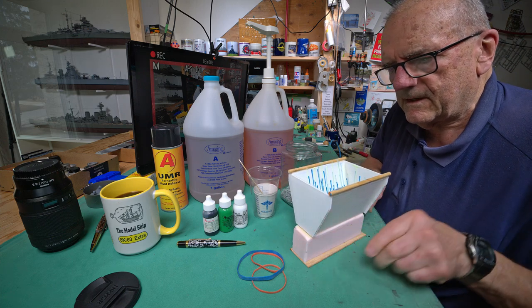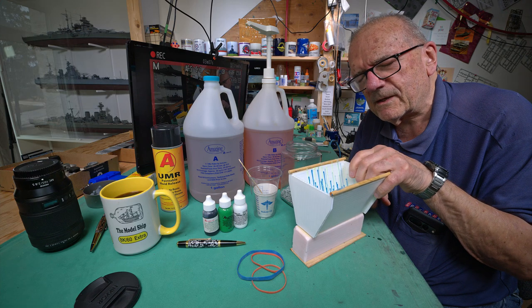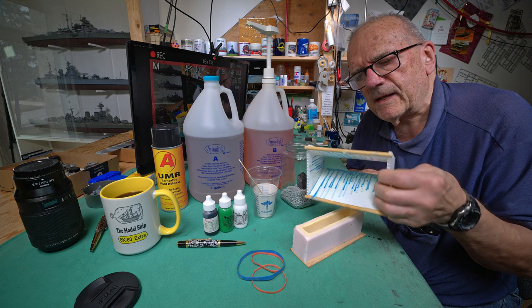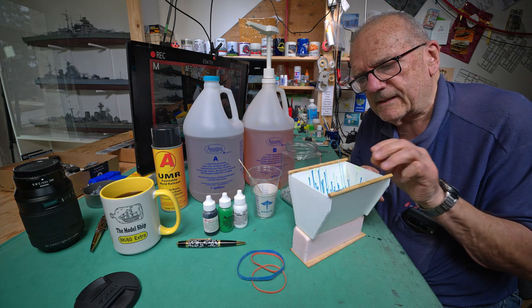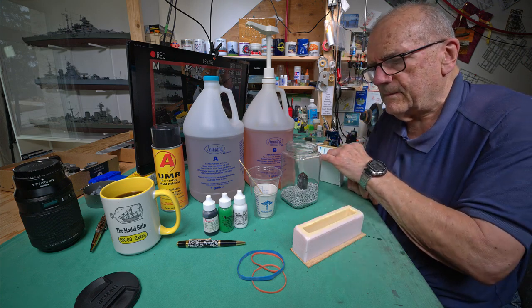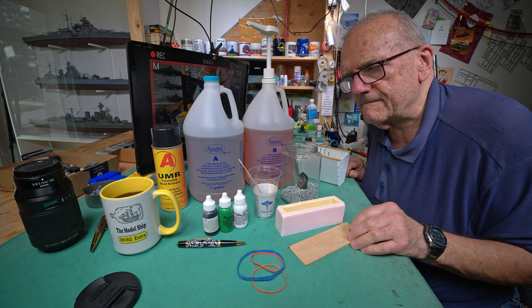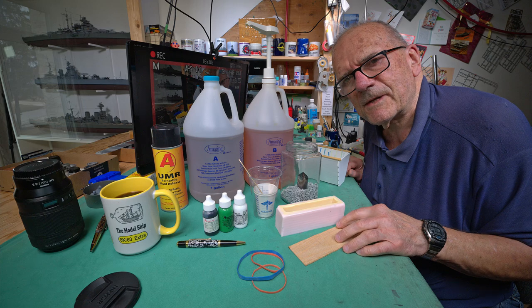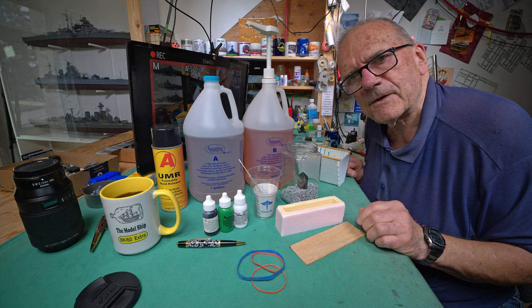The bubbles are going to be microscopic. This part goes on here and I wrap a rubber band around it to hold it all together before I put it in the vacuum chamber, because when it's in the vacuum chamber it boils, so to speak — it kind of bubbles up. This way it doesn't make a big mess in the bottom of my vacuum chamber. I don't want to have to be explaining all this while I'm actually doing it.